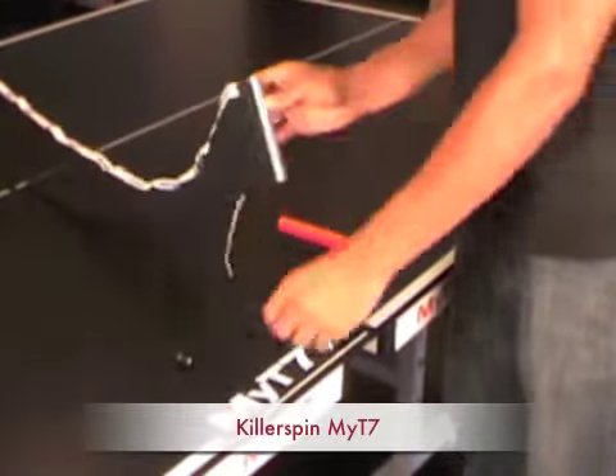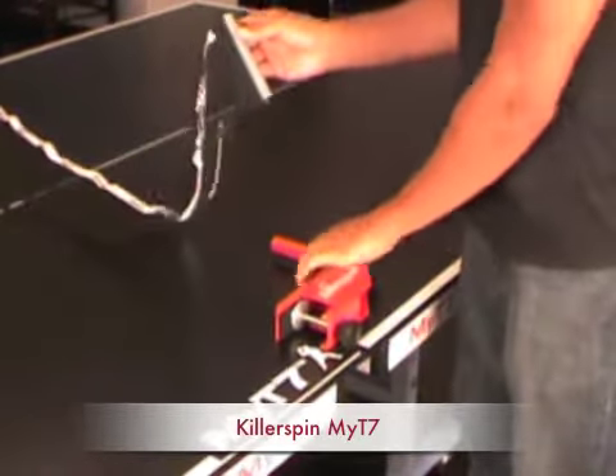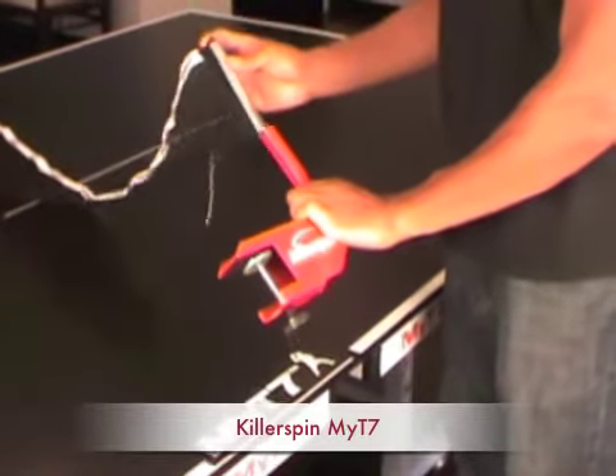The coating on top is not a laminate — it's actually a 16-layer coating called a repeat roller coating. It's great for a consistent bounce and allows you to put spin on the ball.